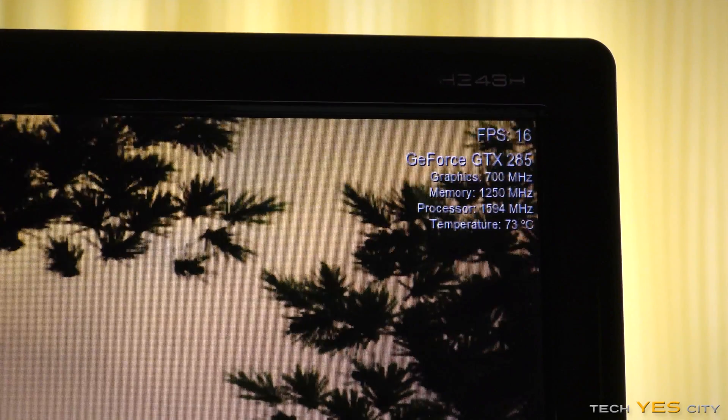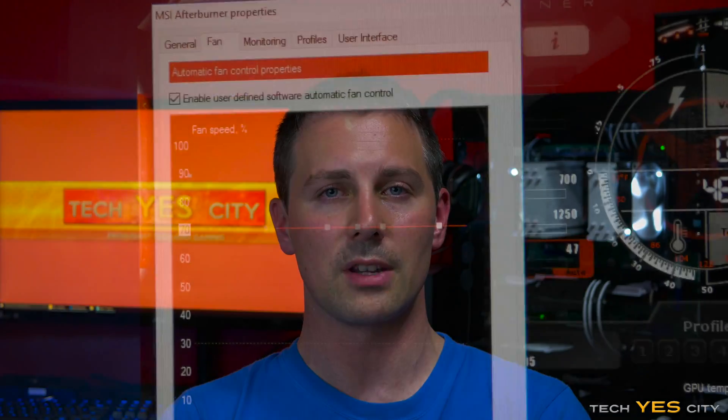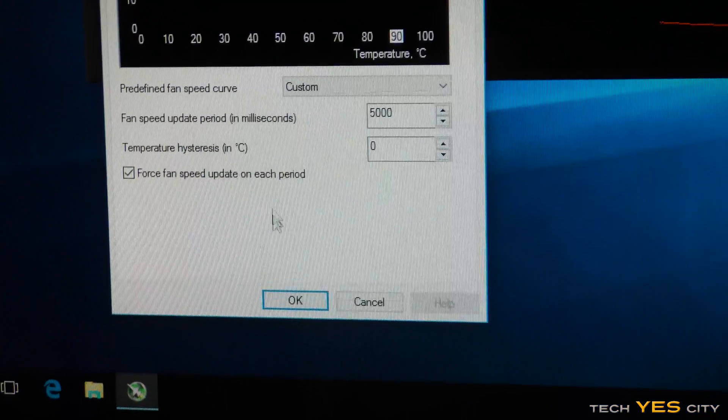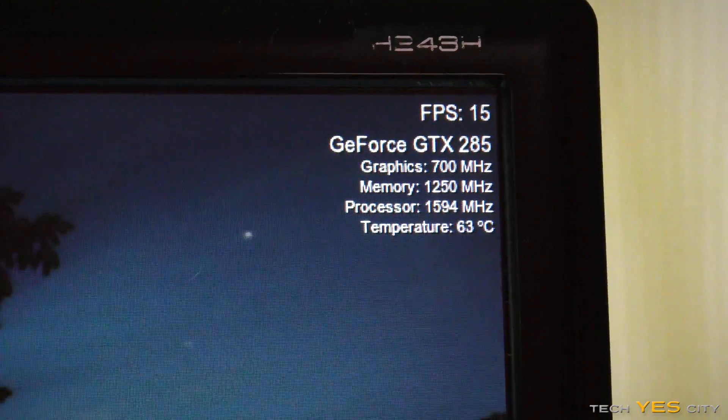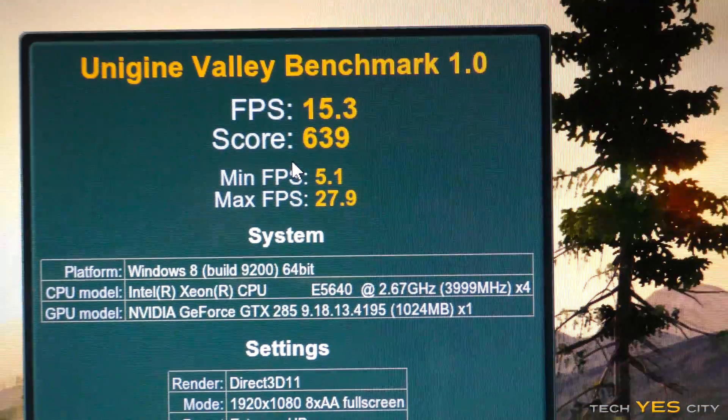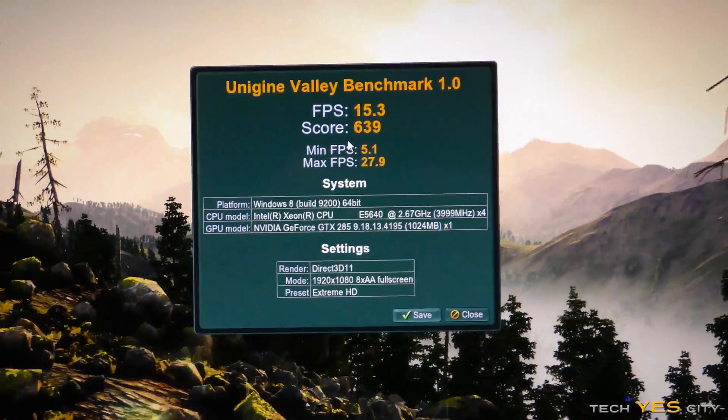Looking at before and after temperatures: when I tested the graphics card just before cleaning it was getting 74 degrees after a full benchmark in Unigine Valley, at 26 degrees ambient with a custom fan profile set to 70%. After cleaning, with a drum roll — 64 degrees. That's a 10-degree drop just from changing the thermal paste and cleaning up the card. This is apples to apples — both times 26 degrees Celsius ambient and fan speeds at 70%.